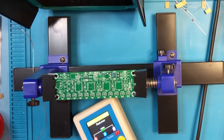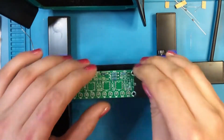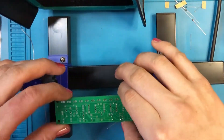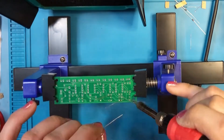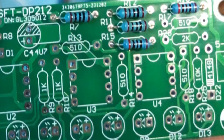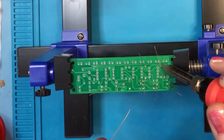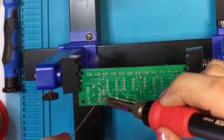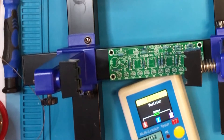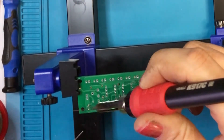I'm using my little component tester to check the values of the resistors to make sure I get them in the right places. This board solders up quite nicely, and my fume extractor is doing a great job pulling those fumes away — I don't really want to be breathing those in. I'm double-checking the resistor values because there are a lot of resistors with this kit.